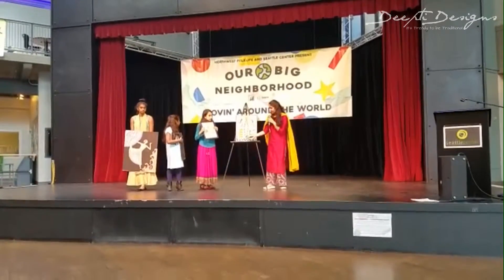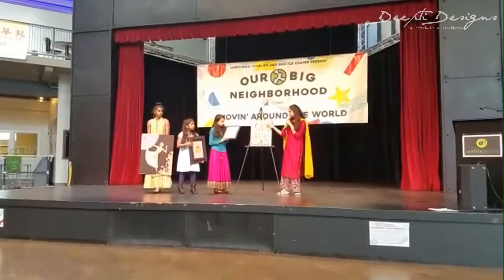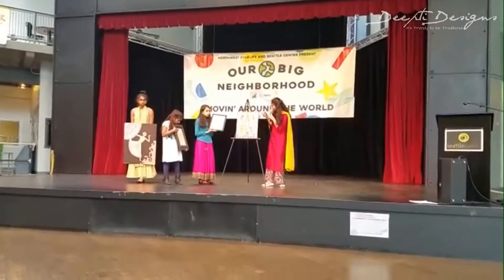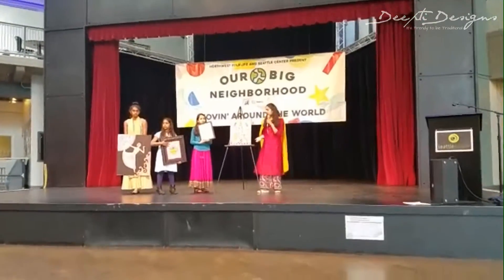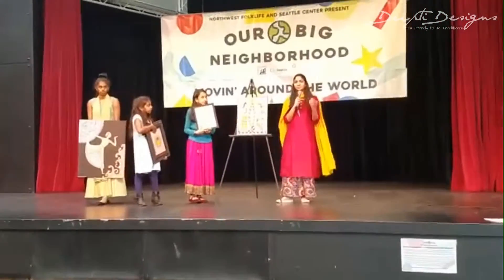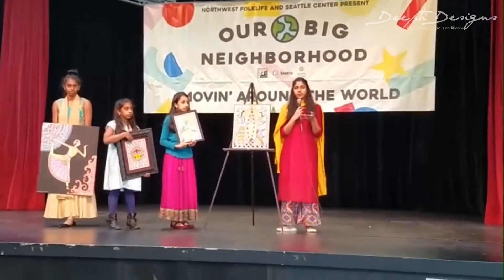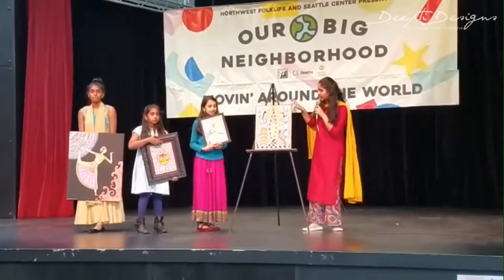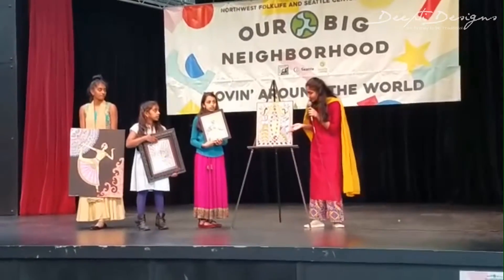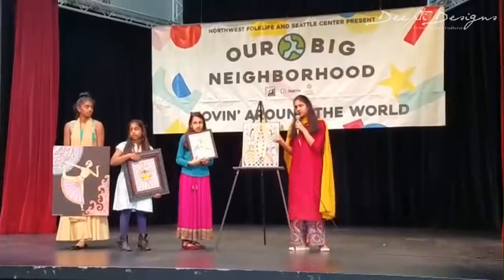For this painting, I used a checkerboard floor and drapes in the background, and I used cross-hatching, which is another key element in Madhubani. Overall, I think this is my favorite painting, because I really like how the colors turned out and how it incorporates all of the elements of Madhubani.